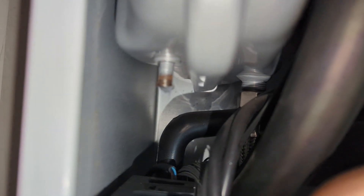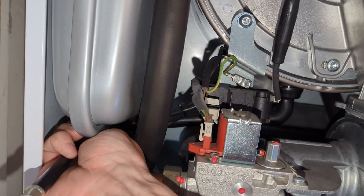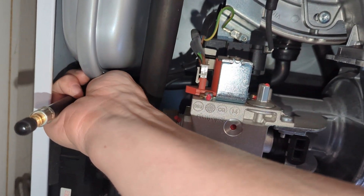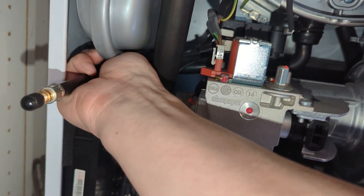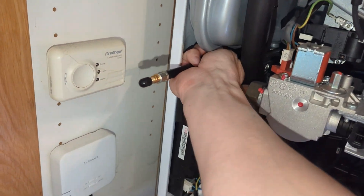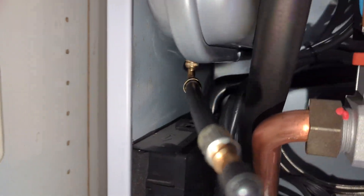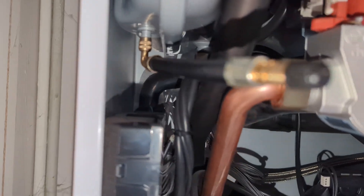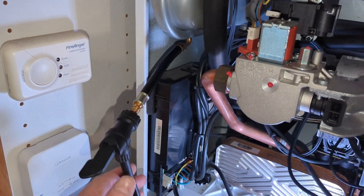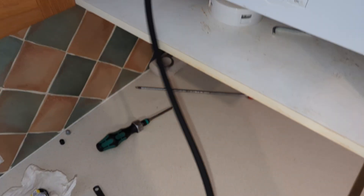The reason it would have initially dropped is because the expansion vessel wouldn't have been repressurized. We're going to check this expansion vessel now and see what pressure it's on — I suspect it's going to be on zero. The boiler's currently on zero bar pressure as well.